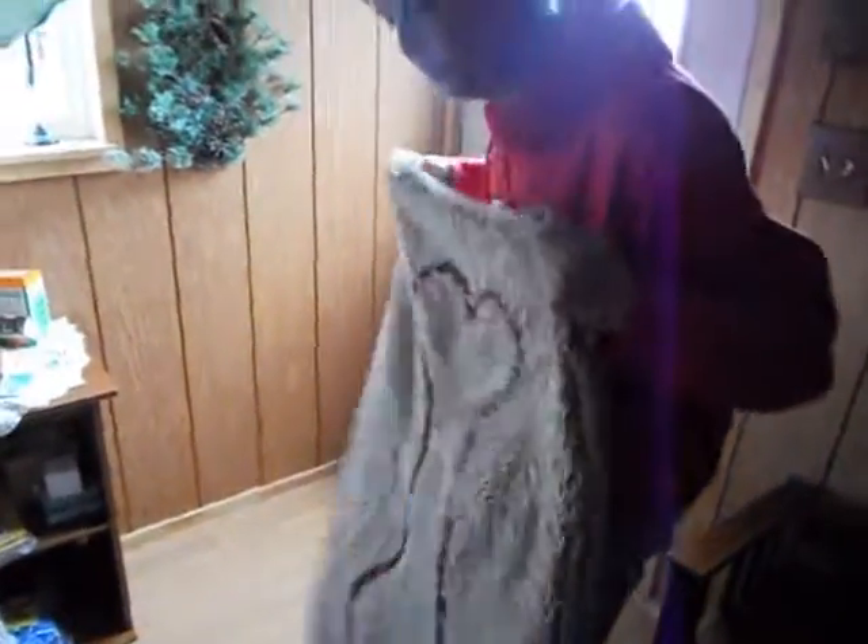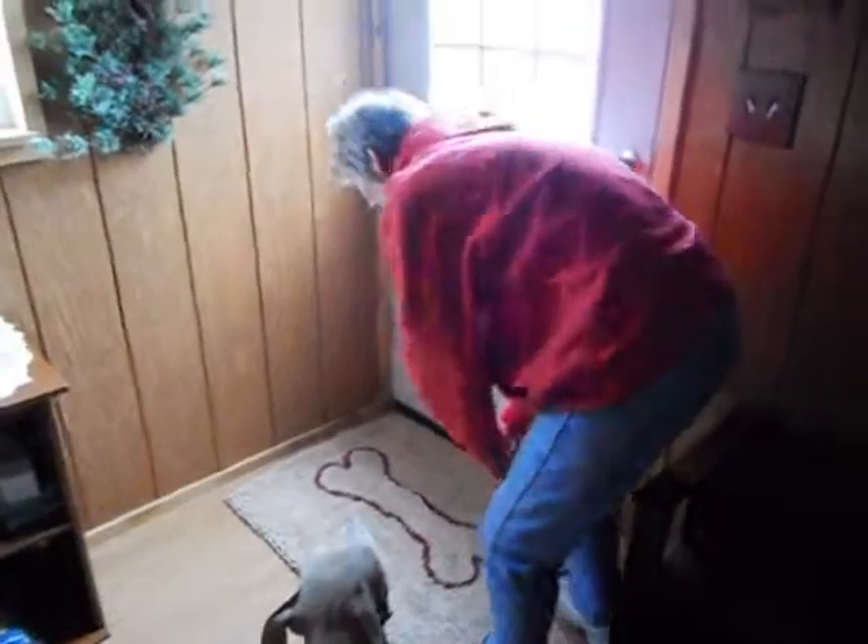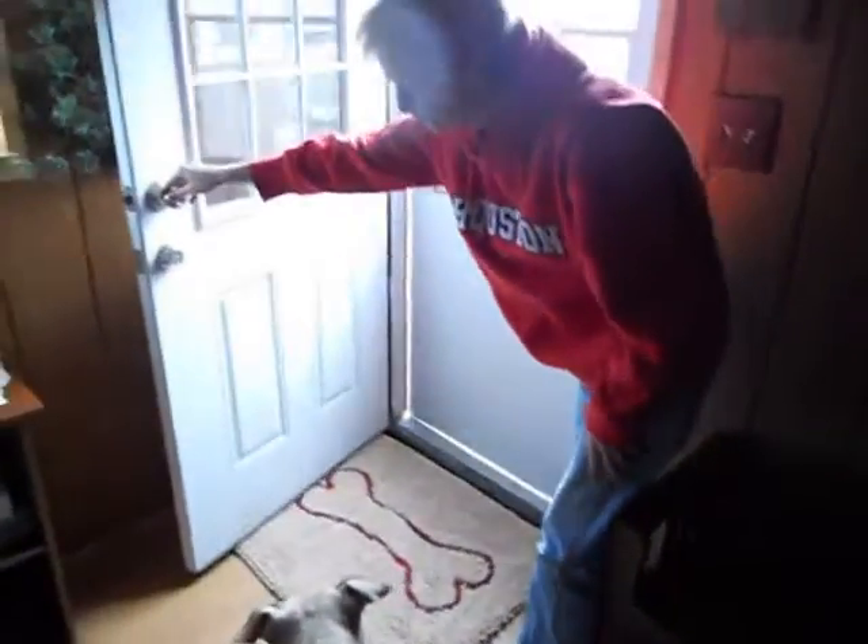Some people might worry that their door won't go over it. If you have a sweeper door, it might not because it's pretty thick. But it fits on our door just fine.